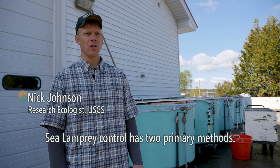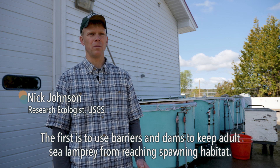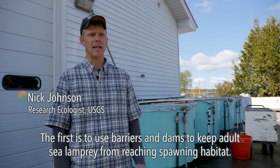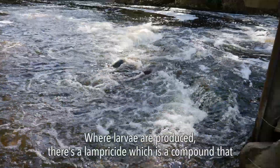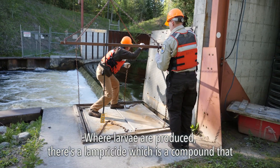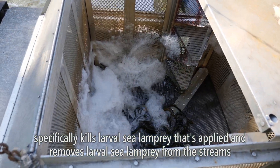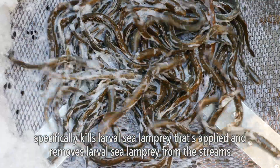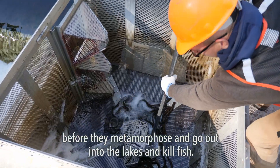Sea lamprey control has two primary methods. The first is to use barriers and dams to keep adult sea lamprey from reaching spawning habitat. The second involves a lampricide — a compound that specifically kills larval sea lamprey — which is applied to streams to remove larvae before they metamorphose and go out into the lakes to kill fish.